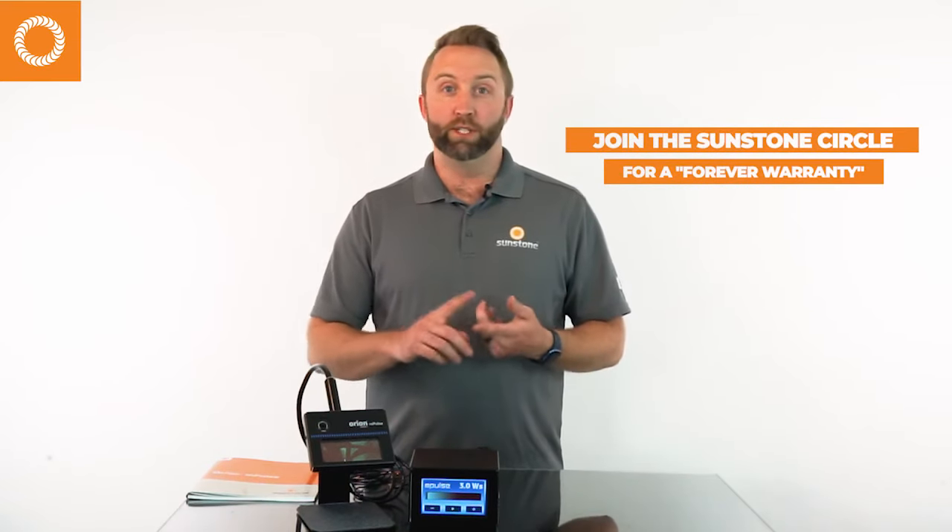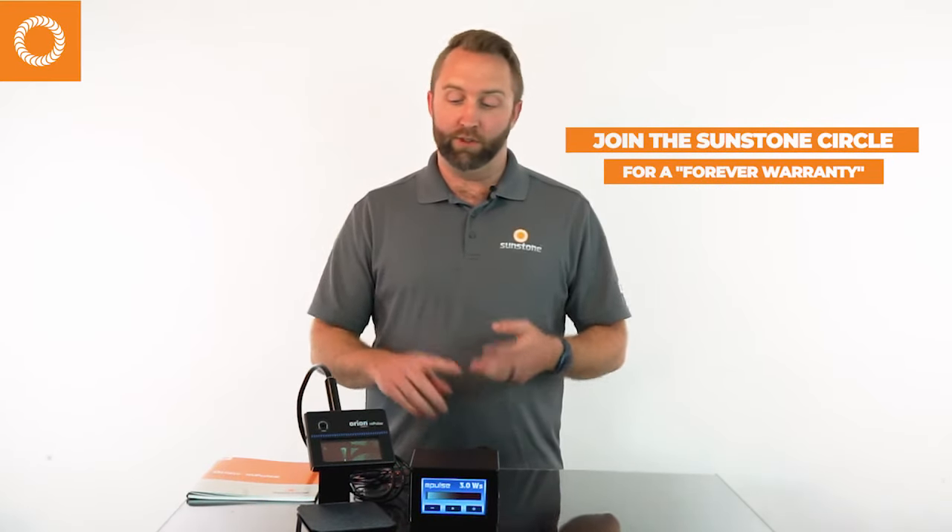The Sunstone Circle will give you free swag, free loaner units if you ever need to send yours in for repair, and replacement units if needed — lifetime warranty. We take care of you. Look into this on our website sunstonewelders.com or reach out to your local rep. This is Bryce from Sunstone Welders signing out — good luck!